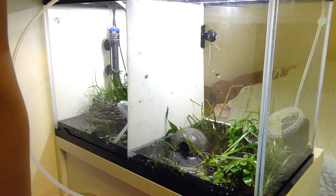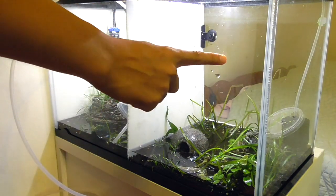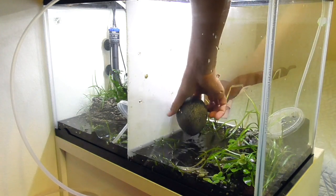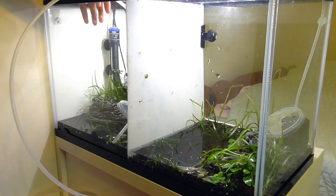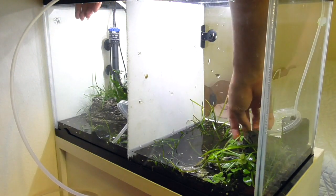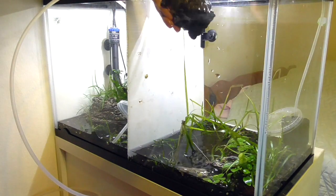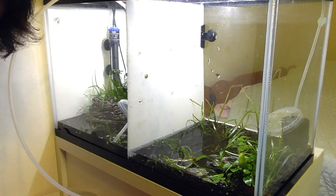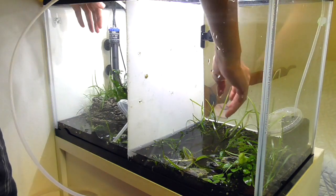If you guys don't know, this tank used to be a betta tank and I kept two betta fish in here, one on each side. But one of them sadly passed away and the other one I gave away on my local fish forum. So now we are going to redesign this tank and try to make it look better. I'm just going to do a low-tech, easy planted tank, maybe get the divider out and keep one betta fish in here with a school of tetras or something like that.